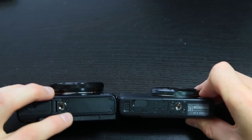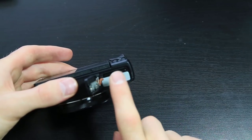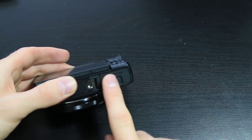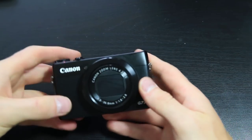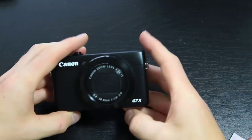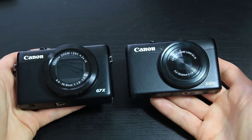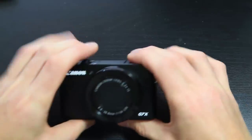Obviously the flip-out screen also makes the G7X slightly thicker. One thing I've noticed is when you put the battery in and want to shut the compartment closed, it doesn't click shut — you actually have to pull the little catch over to click it shut. Nothing bad, but just something I would have liked to be able to just click shut without pulling the little tag. Weight-wise it's pretty much identical to the S120, ever so slightly heavier but you wouldn't really notice it that much.